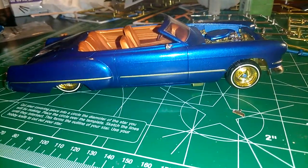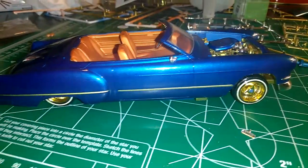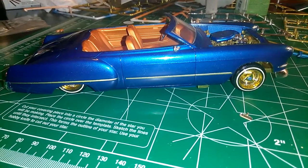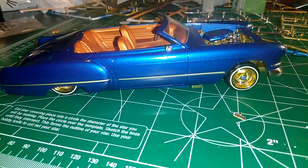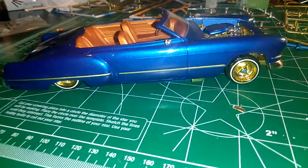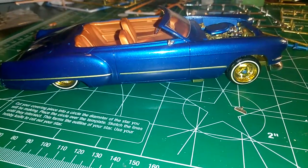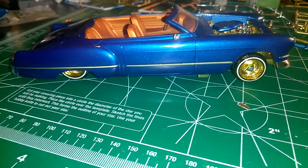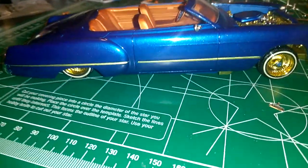I'll be doing some more airbrushing. Well actually, that Gypsy Rose that I did — that was the airbrush too. So this is my first one, that was my second. Anyways, I hope you guys enjoy it. Foose Cadillac.